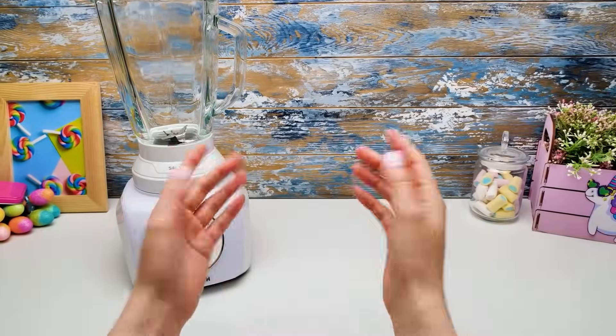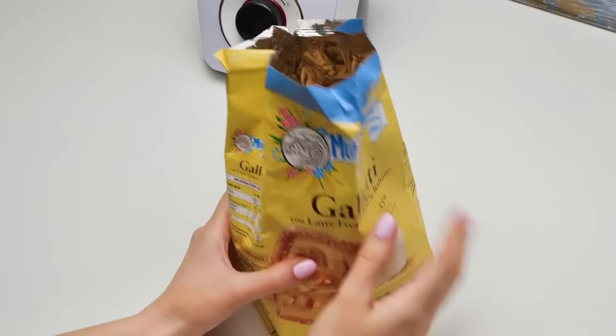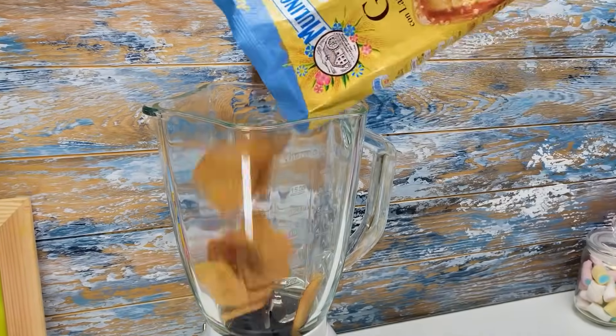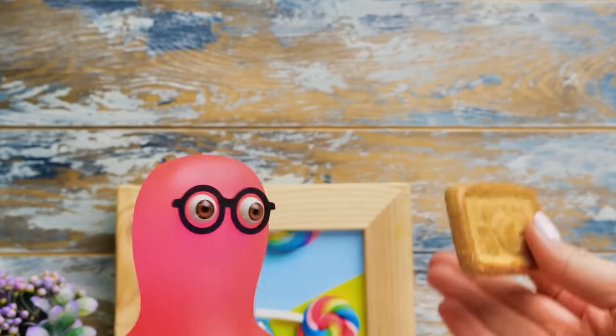Hi, guys! Today we're not bacon, but cake-in! We're gonna make a cheesecake without using the oven at all! So give a thumbs up if you like this idea! That's a lot of crackers! Maybe I can have one or two? No, Sammy! We need all 450 grams!